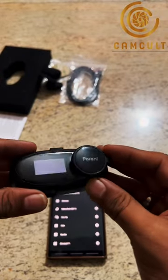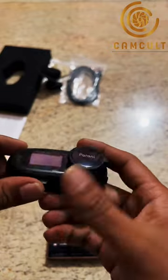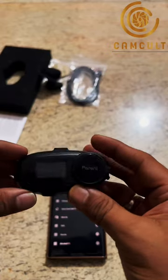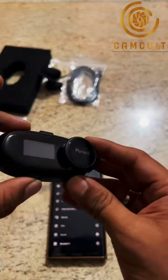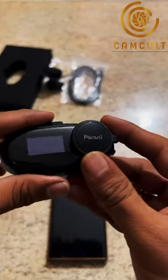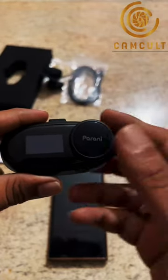Hey guys, I got this Sena Perani M10 Boom Helmet Device. It's an intercom device you can use for motorcycle riding, and you can connect with four different Perani same headset users. I'm going to show you how to turn on the device and also connect and pair it with your phone.